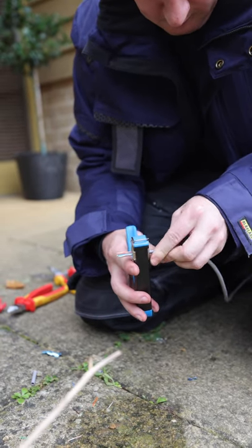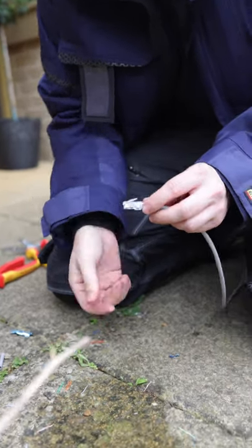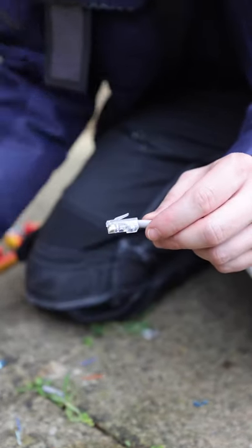You slide it in and then you pull. And that is how to crimp an RJ45 glass head connector using the through crimpers.